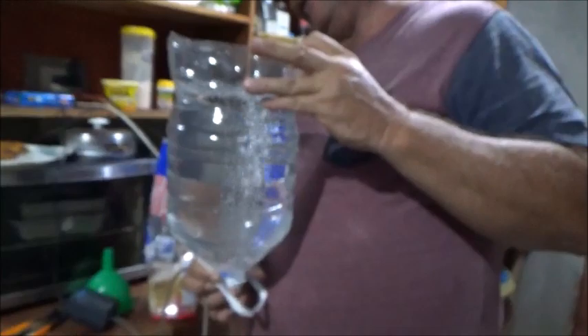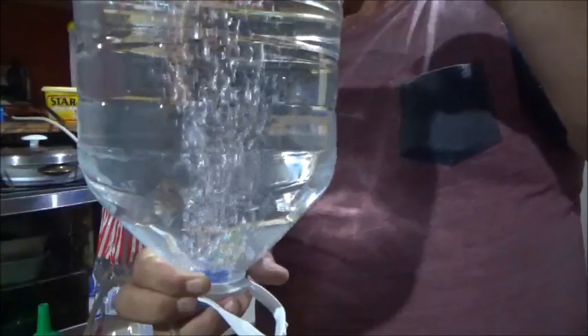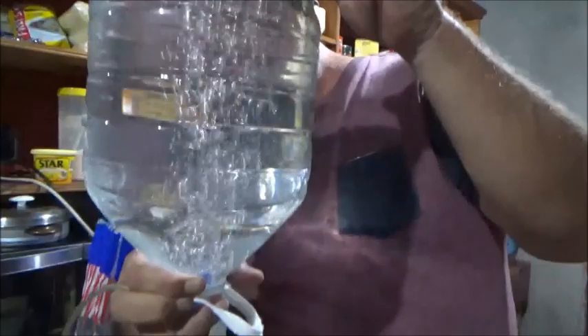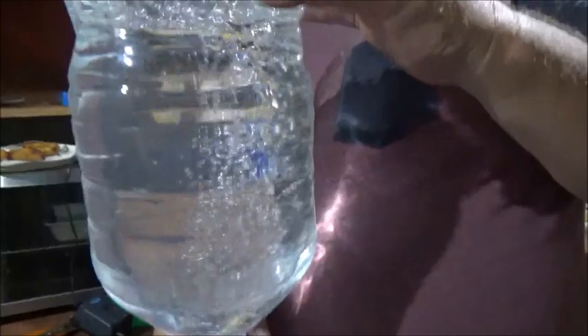All right, so there it is — it's up and running. My only fear is that there might not be enough bubbles, but there could be. I'm going to watch a few videos online and see if that appears to be enough aeration. The thing is, there is like an inch all the way around where there's no actual bubbles. If I was using a 1.5 liter bottle, it's smaller and the eggs would be absolutely in the bubbles all the time.